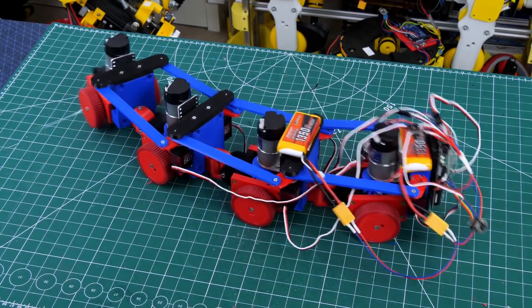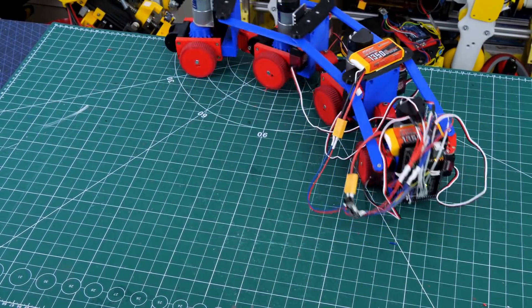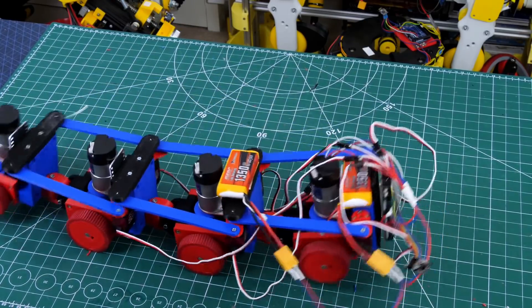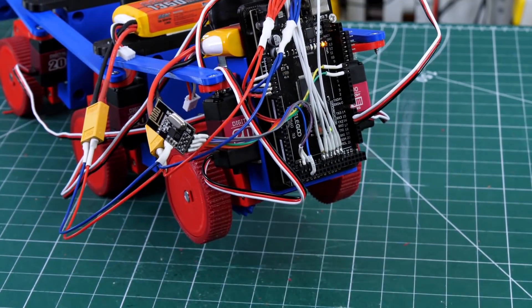I also unexpectedly created a new mode of being able to translate directly sideways by kind of walking, and that's just from using both of those axes at the same time, which works pretty well.